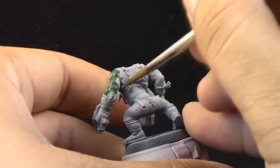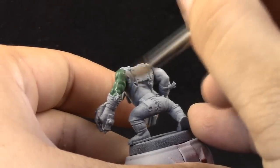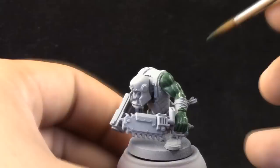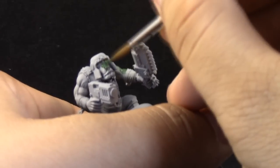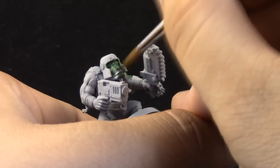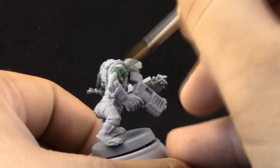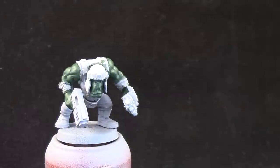This is a very straightforward step, and I'm using a Monster brush from Army Painter. Make sure to thin down the paint — I use a 1 to 1 ratio. You may see that it doesn't cover too well, but that's okay because I'm going to give it a second coat. Just make sure not to use paint straight from the pot; use some water to thin it down.